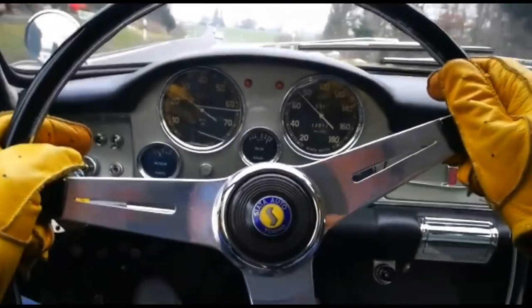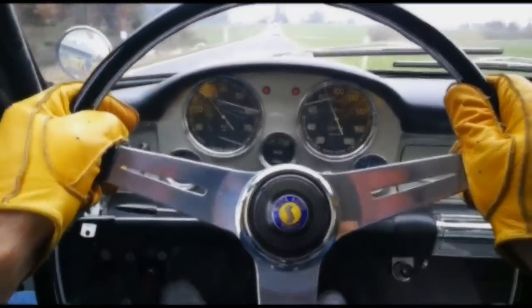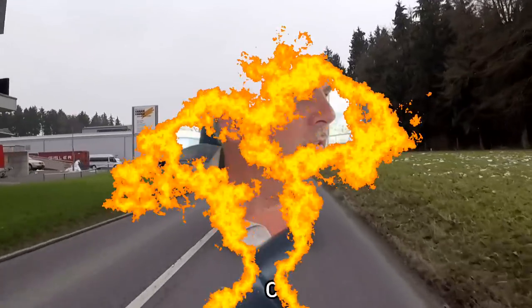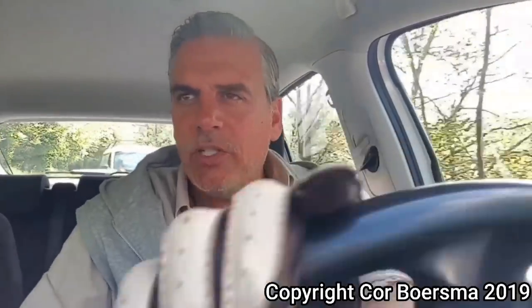This episode from Driving with Gloves is about a car from an Italian company which was a pioneer in tuning since the 1920s. It started to make its own cars after World War II. My name is Cor and welcome to my channel, Driving with Gloves. I always drive with car gloves. Why do I drive with gloves? Why not?